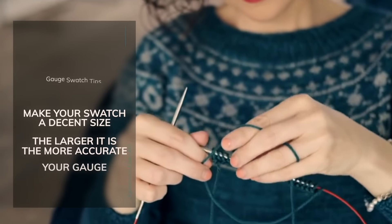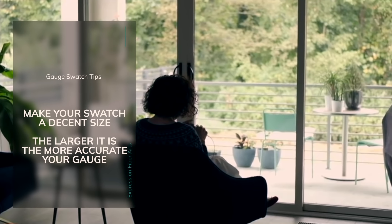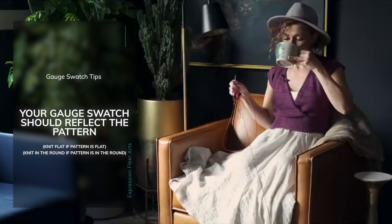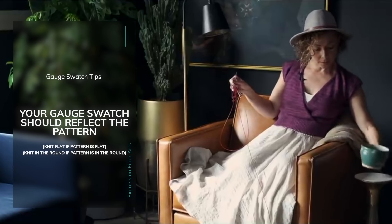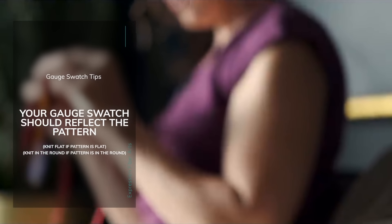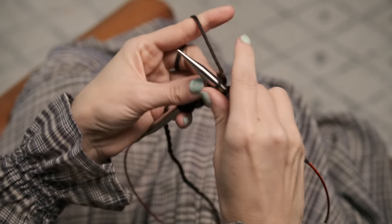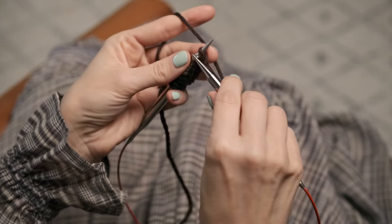You're going to want to make your swatch a decent size — at least 5 or 6 inches or more across would be great. The bigger your swatch, the more accurate your measurement is going to be. Another thing is, you're going to want to knit your gauge swatch flat if the pattern is worked flat. But if the pattern's worked in the round, you want to knit your gauge swatch in the round. Here's an easy way to do that without having to actually knit all the way around.